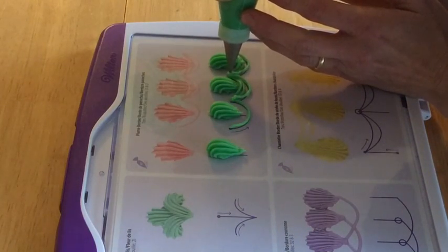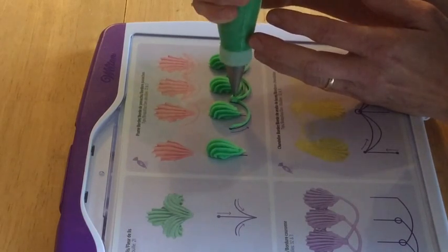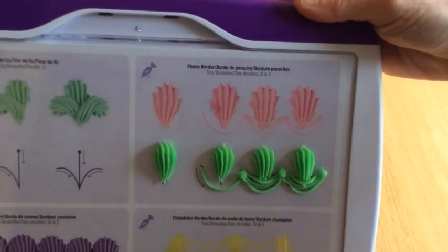Don't forget to finish it all off with some dots to hide where the strings join. And that's your plume border.